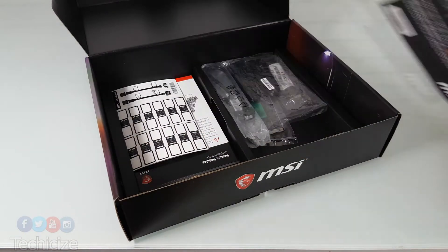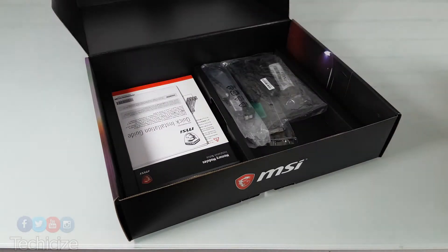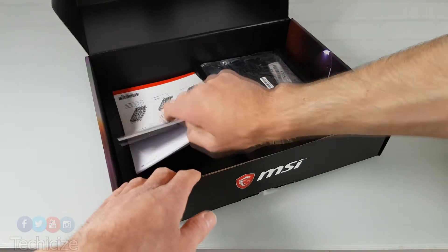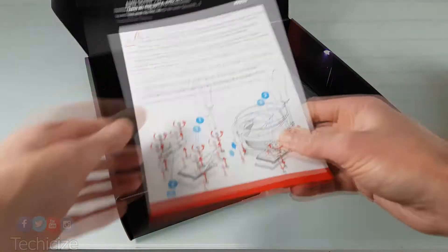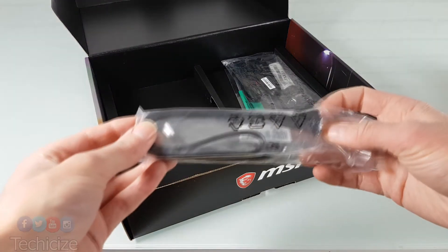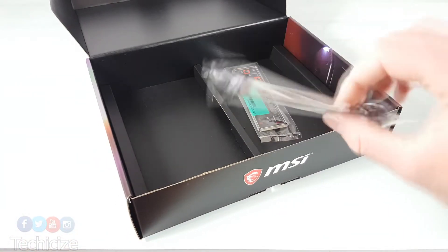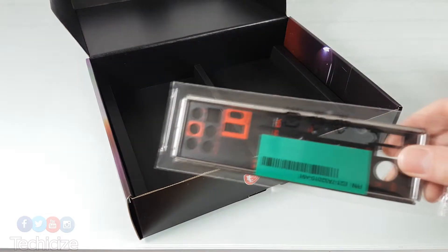Inside the box you'll find your thank you notes, your SATA labeling kit, your quick install guide, your detailed user manual and some information in regards to the AM4 CPU. We have SATA cables, two in total, additional strips for RGB headers, an SLI bridge and the I/O panel which is black on one side.